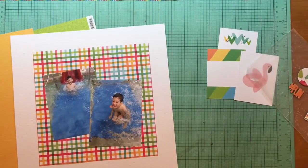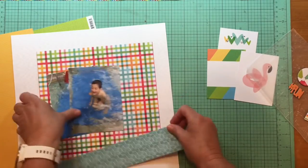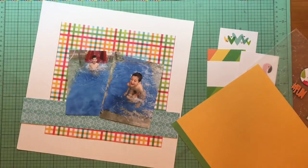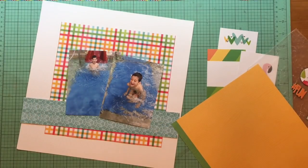I didn't have any photos of an ocean. I was at the ocean this year in February, but all of those photos are scrapbooked and I'm not going to re-scrapbook something like that. So I found the closest thing I had, which was water — these pictures of my grandson at a pool last December.